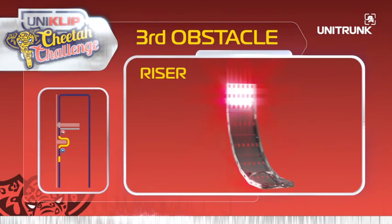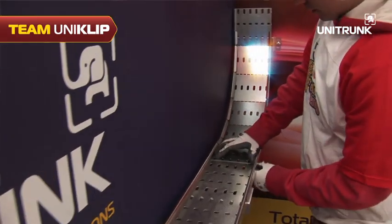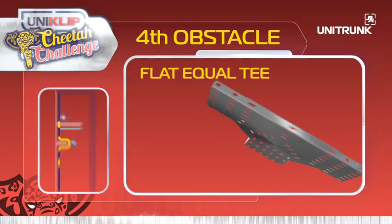Obstacle three: the riser. Team Uniclip are working on obstacle three while Team X struggle to get past obstacle one. Obstacle three complete! Uniclip nine times faster.